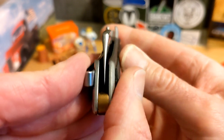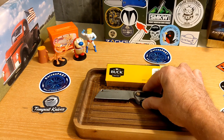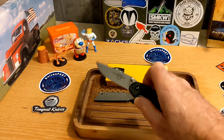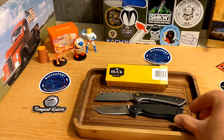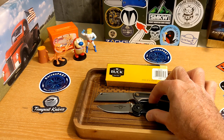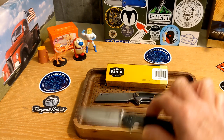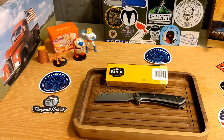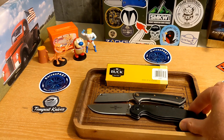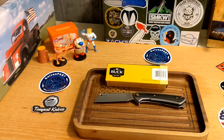We're off to the show side ever so slightly — not too bad. For size comparisons, here's the Ontario Rat 2 — the Highline is just a little bit bigger than the Rat 2 on both ends. The handle is about the same and the blade is just a bit bigger. And here's the big Rat 1 — lining up pivot to pivot, it's quite a bit bigger on both ends.